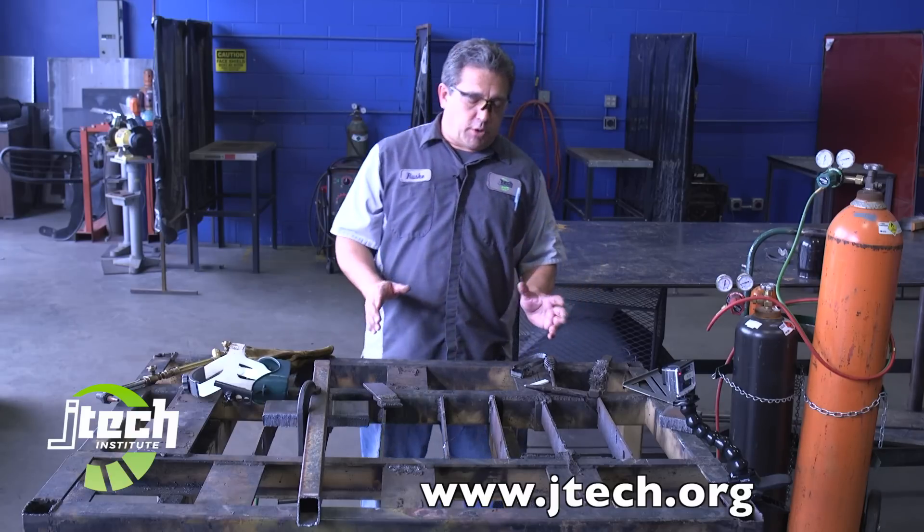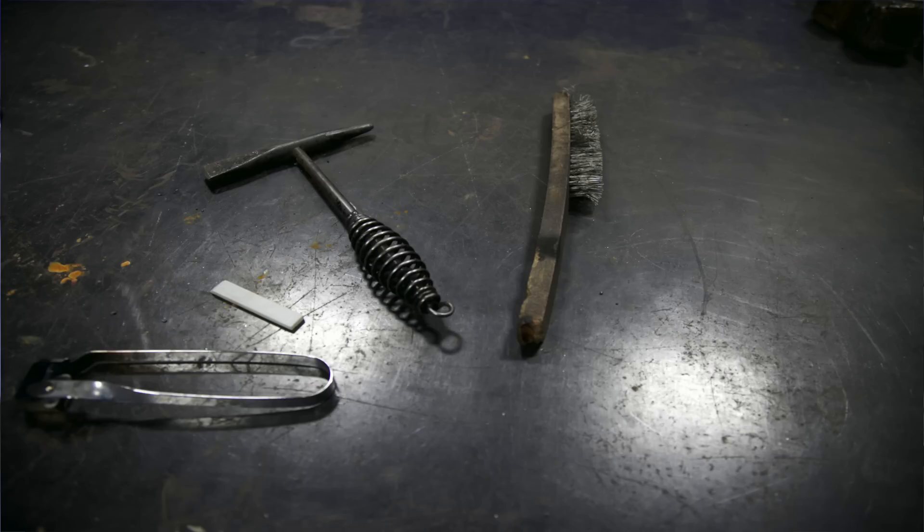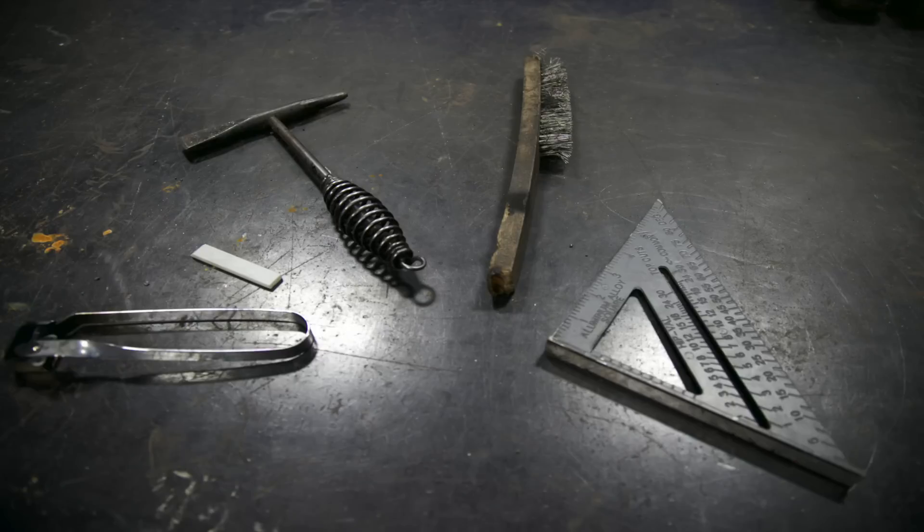A couple other things I'm going to be using: a striker to light the flame, soapstone to mark my line to cut, a chipping hammer to chip off slag — hopefully there won't be too much when I'm done — a wire brush if I need to clean the steel, and a straight edge to mark my cut.